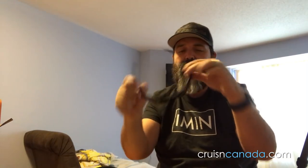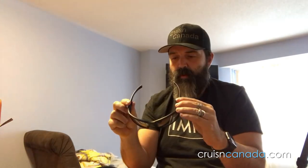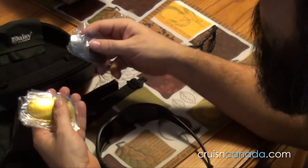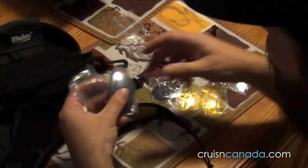I'm pretty sure these are the polarized lenses, but I can't really tell. They're not really dark, so it might just be a little tint. All the lenses are UV400 rated, which is good — you don't want glasses that aren't doing anything for UV protection. The different colors are all in here.